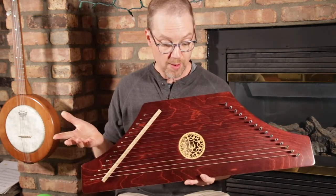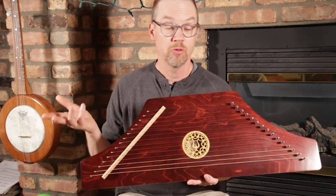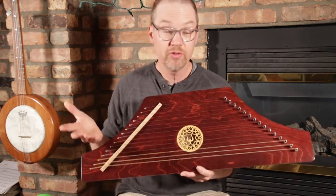It's also a great musical instrument that you can use in period plays, renaissance festivals, or things like that, because it does have that old-world look and it is very musical.